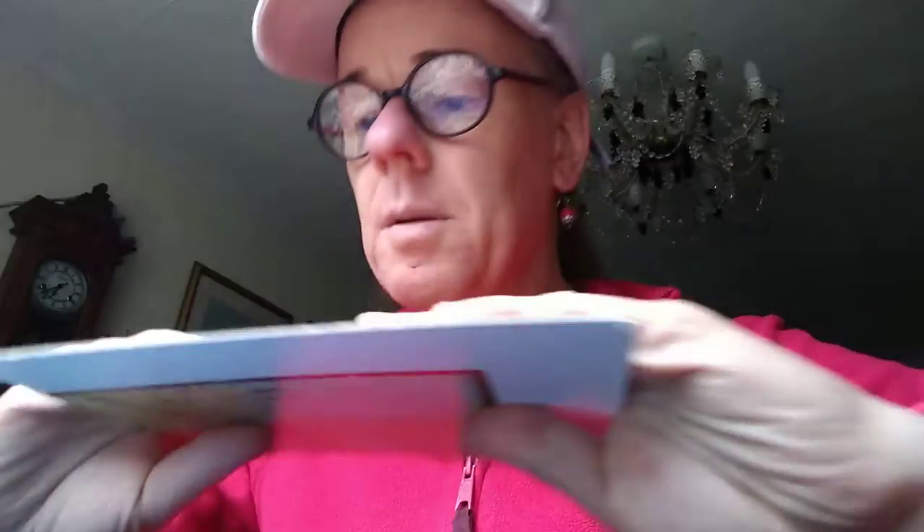Good evening, it's just gone 25 to 7. I'll give you a quick update on our Bavarian artillery because we've been beavering away at these all day. Here are the bases - let me show you one here.